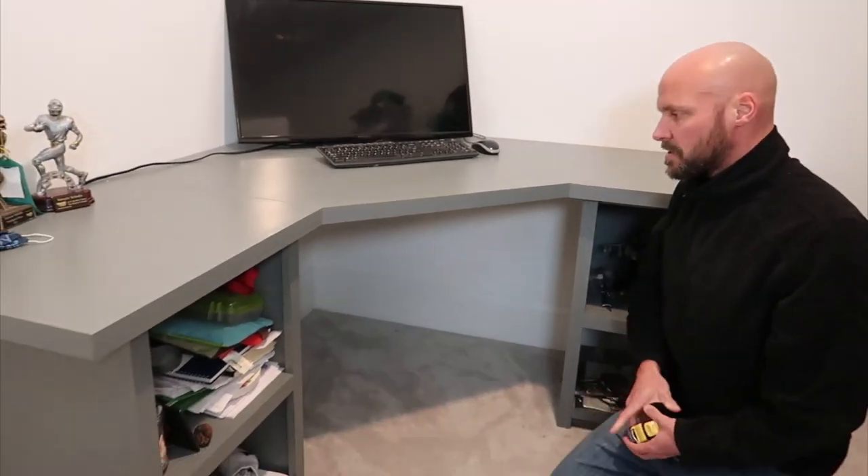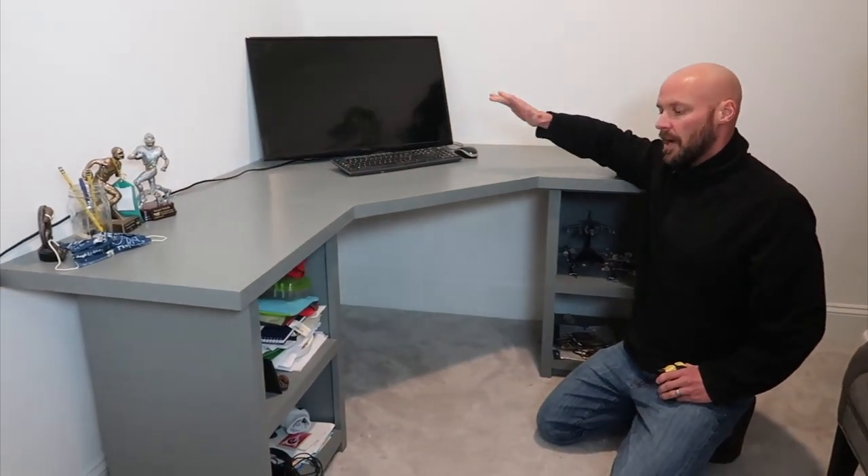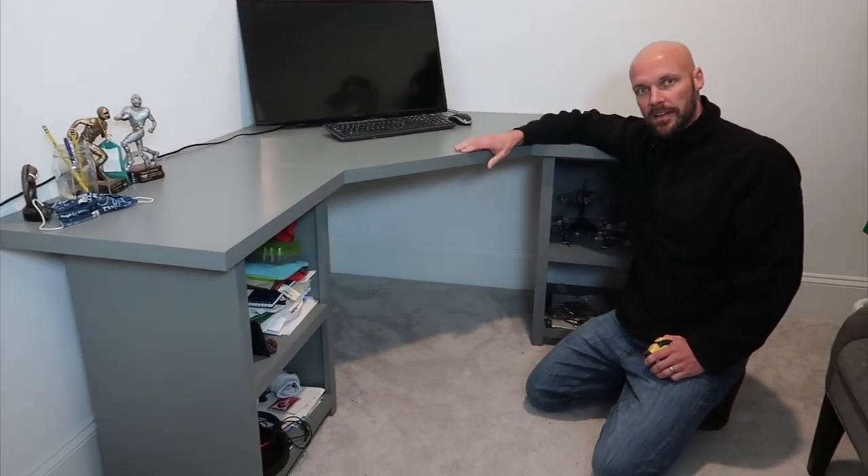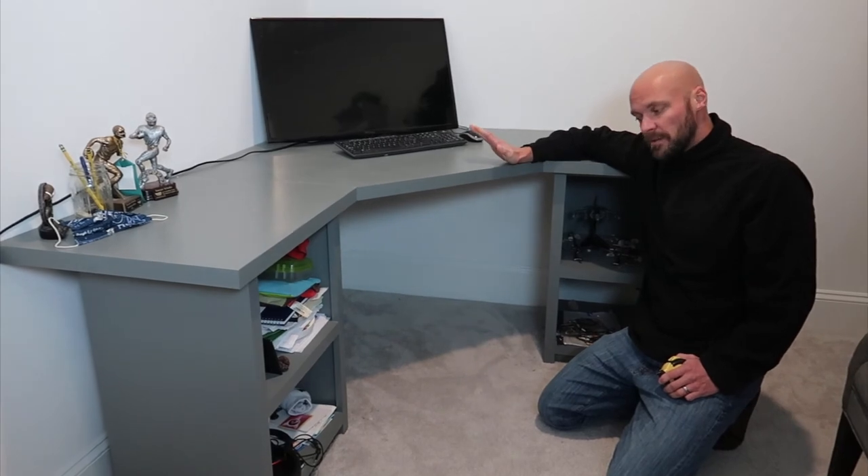It has two braces for that back corner — you can see one right there and the second one right there. Everything is leveled out. You could stand in the middle of this desk and it'd be fine.